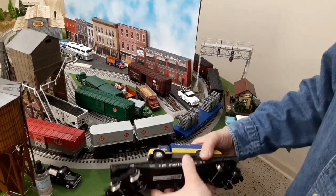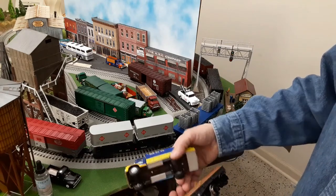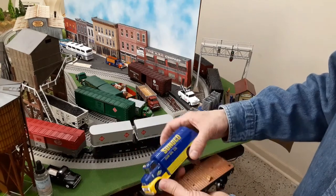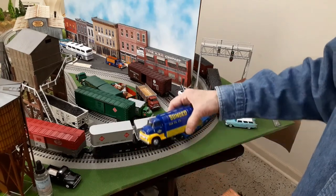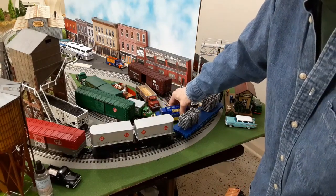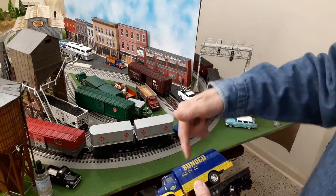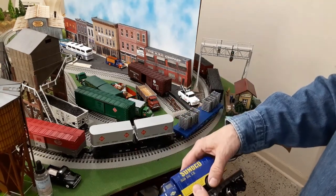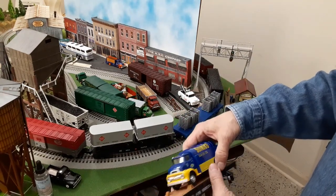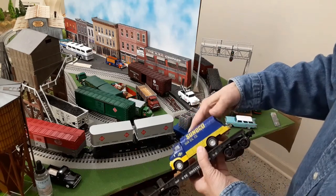We'll have to see if we can get this attached. But even if I chose not to attach it and just use the flat car for something else, it would still be a nice accessory to go on the layout at some point. Menards does produce 1:48 scale — a quarter inch to the foot — trucks. Very, very nice.